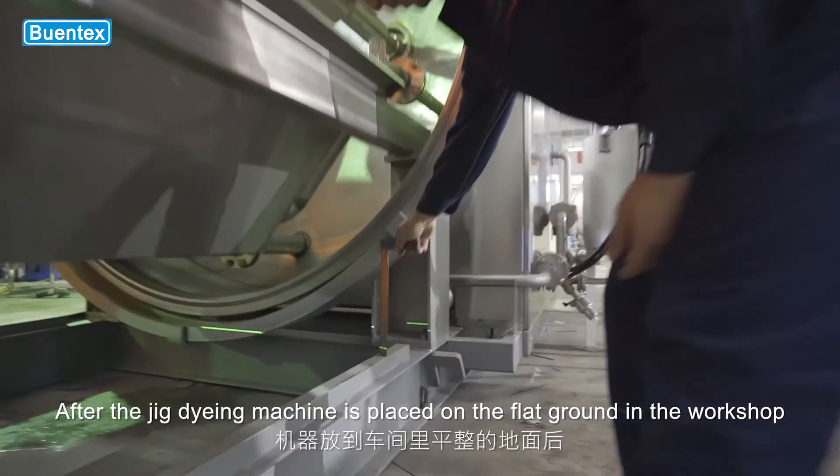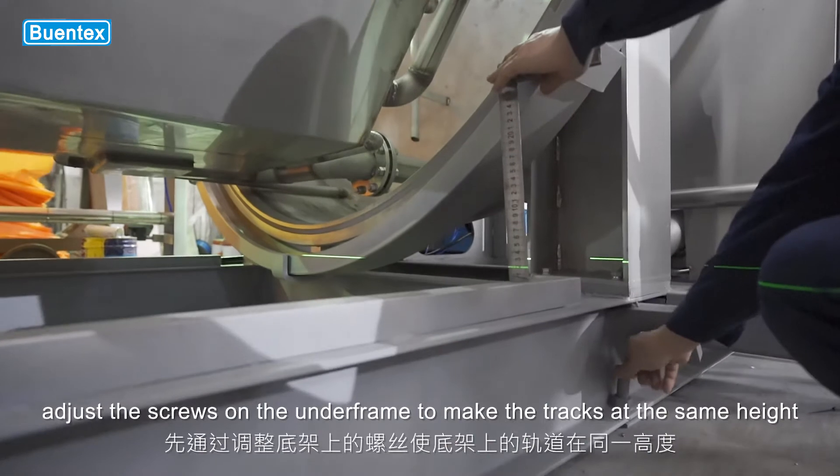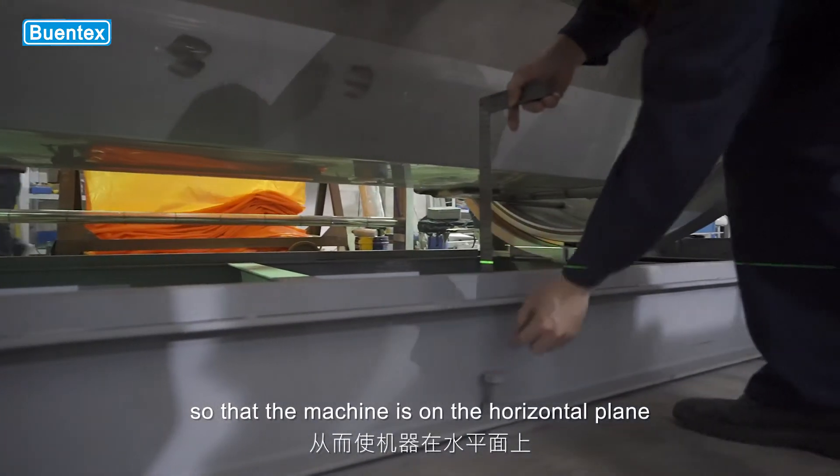After the jig dyeing machine is placed on the flat ground in the workshop, adjust the screws on the underframe to make the tracks at the same height, so that the machine is on the horizontal plane.